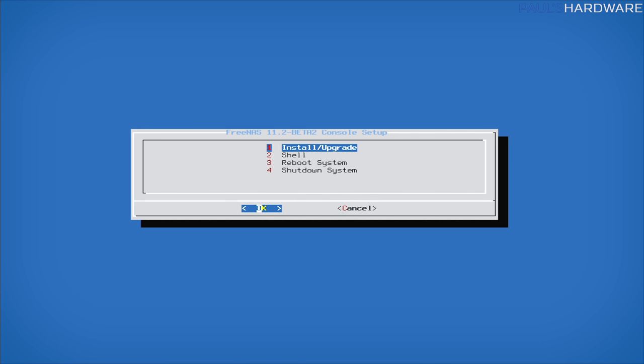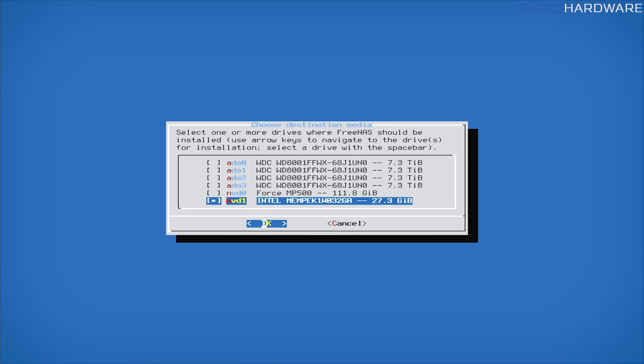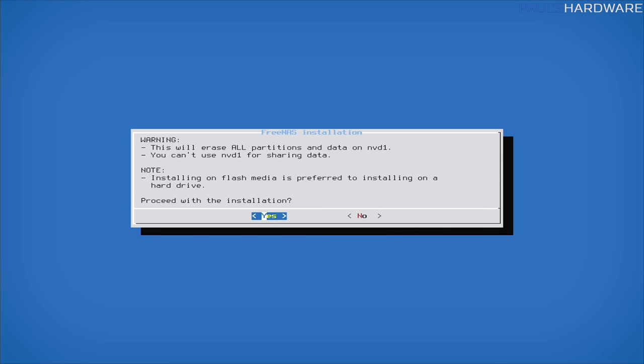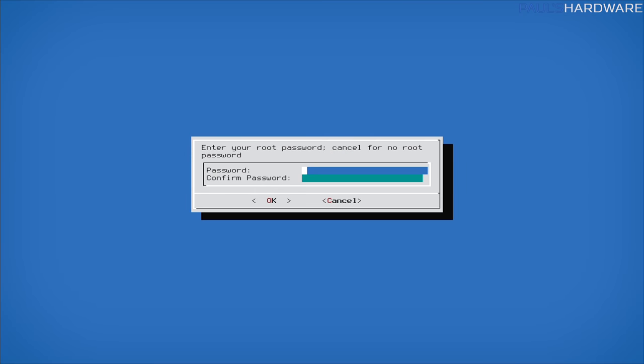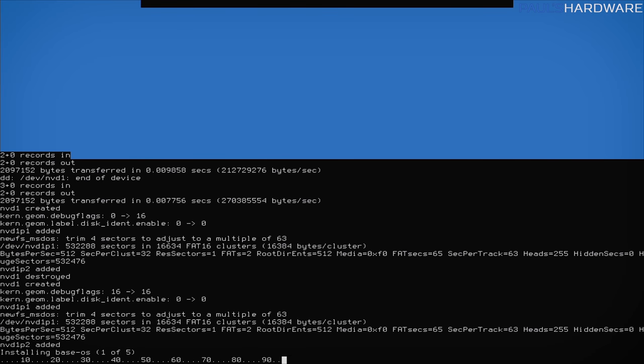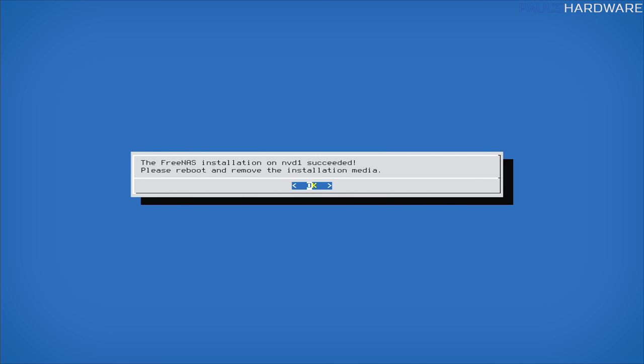I chose my Intel Optane 32GB SSD from the list of connected drives to install to. I selected the fresh install option and a full format on the boot device, confirmed that all data on the device will be deleted. After that, it prompts you to create a root password — which you definitely should do. Then I chose UEFI boot mode rather than legacy BIOS. After a short wait, you'll see on-screen console text scroll by, and then you'll be prompted to reboot. Remove the installation media so it doesn't boot back into the installer.